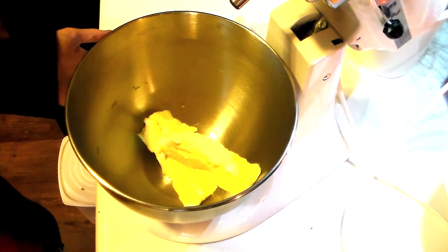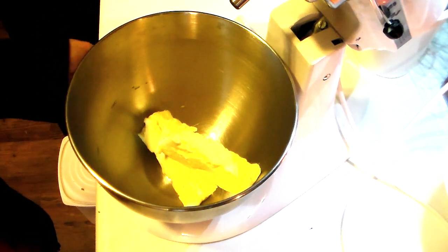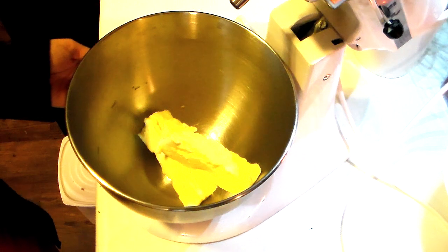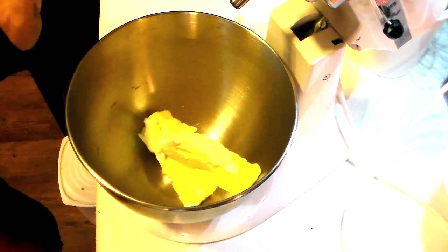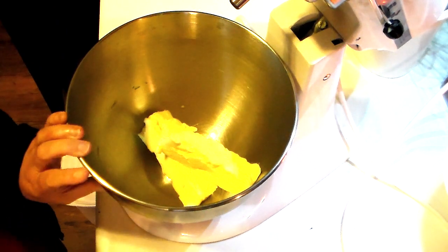I made these years ago and haven't made them in a while, but whenever I did I just used whatever I had on hand — whether it was cherry, blueberry, blackberry, or strawberry, they're all delicious. So let's get to mixing this up and I'll show you how we put these together.